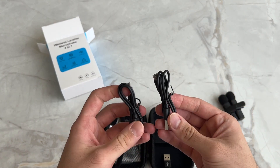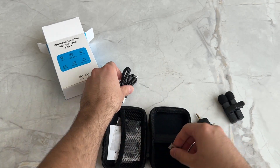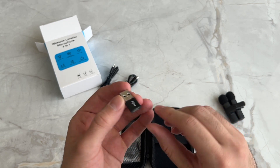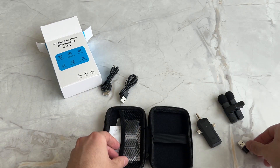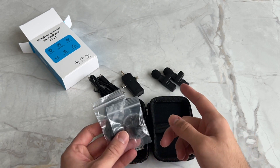Over here you've got some charging cables — you get two charging cables, which is great, so you can charge both mics at the same time. It also looks like you get a USB-A adapter as well, just in case you have a PC that doesn't have USB-C.